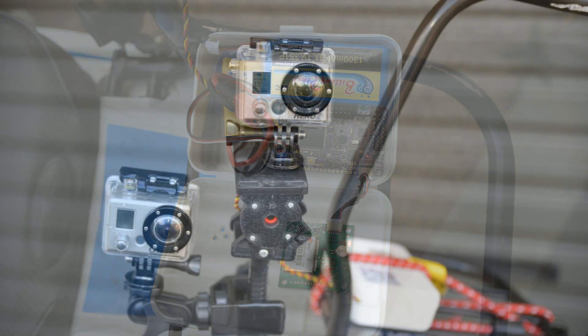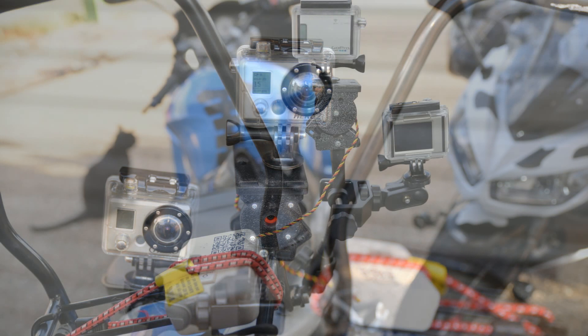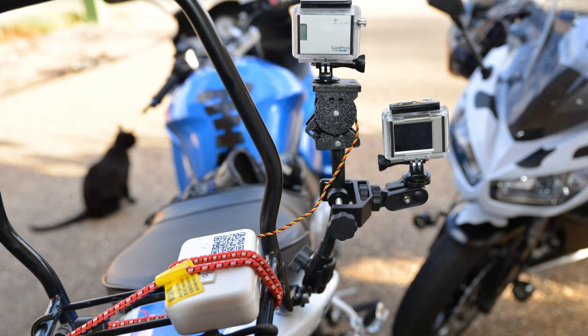The idea is that when the bike leans, the camera will stay level and give you a much different perspective than if the camera leans over with you. So what I've done here is mounted two GoPros — one on the leveling device that will stay level as I turn, and the other which will roll with the bike.